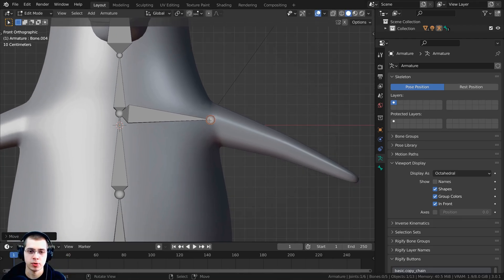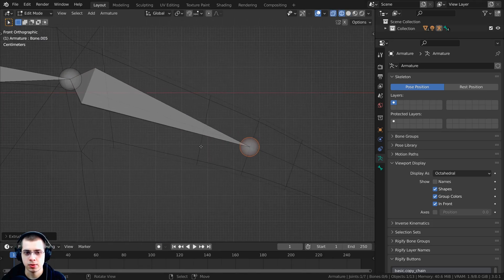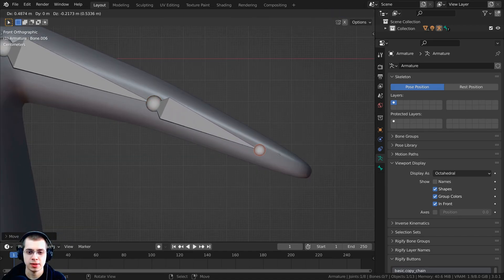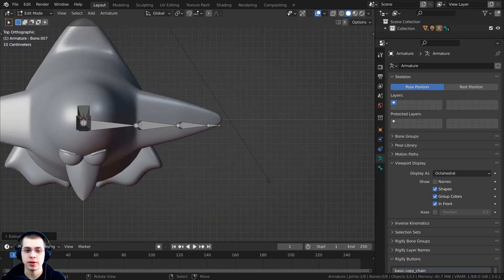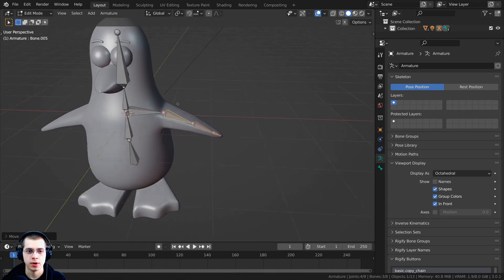The shoulder bone should end right where the arm rotates. Press E to extrude again for a mid-arm bone — hold Z to go to wireframe and check that it's centered where the loop cuts are. Press E again for the lower arm, and one more E extrusion for a small hand/mitten bone at the end. Press 7 on the numpad for top view and shift-select all these arm bones, then press G, Y to move them back so they're centered properly.